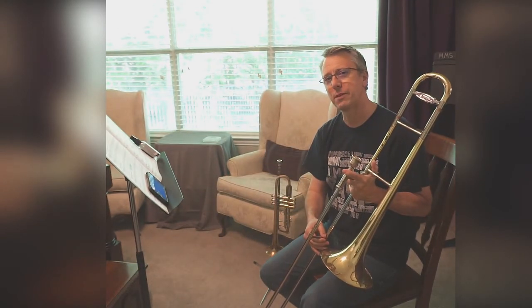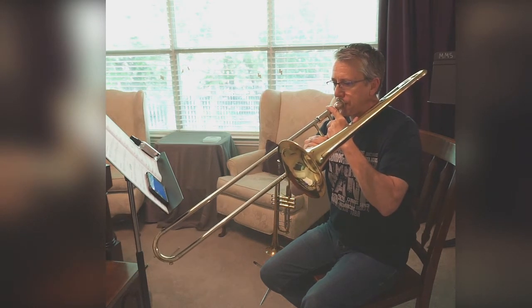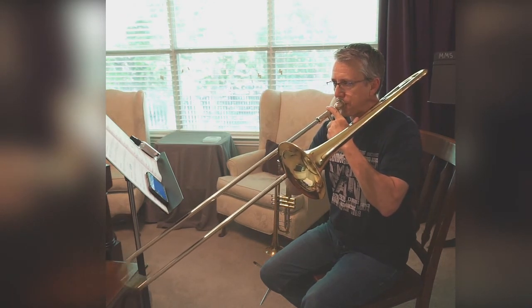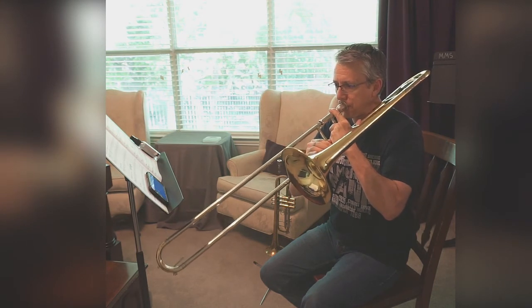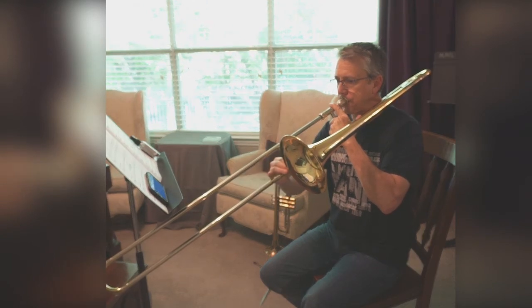Now I'm going to have you play with me. One, two, ready. One, two, ready. One, two, ready. One, two, ready.